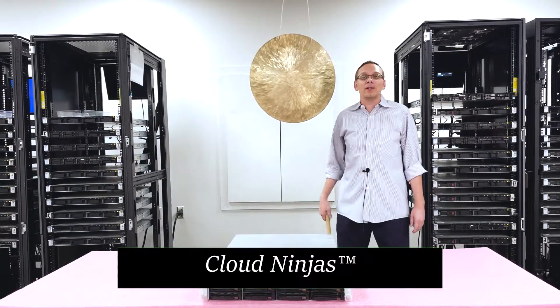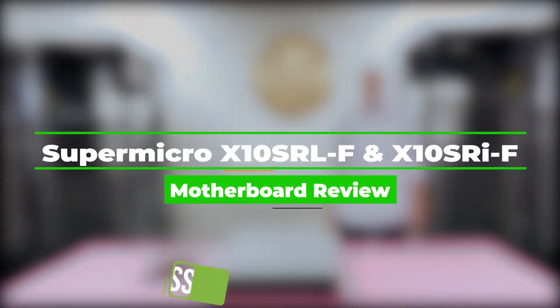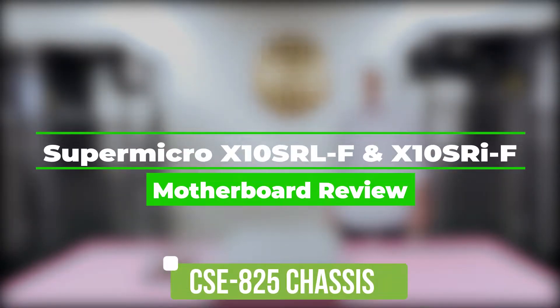Hi, I'm Scott Flowers with Cloud Ninjas. Today we're here to talk about the Supermicro CSE 825 chassis and specifically the motherboards inside — the X10SRL-F and the X10SRI-F. Let's get rolling.